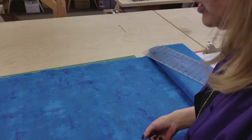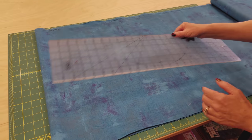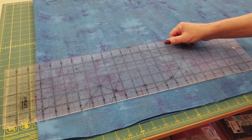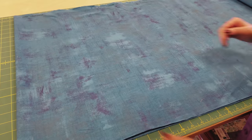All I need from the grunge is some 10-inch squares. These would be the same squares you would get if you had a layer cake, and I'm going to cut them right off of the bolt here. I need 16 of the 10-inch squares.